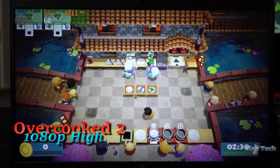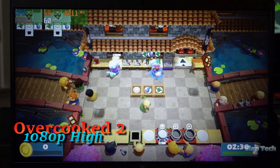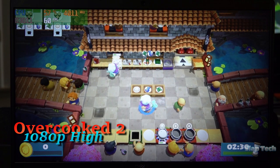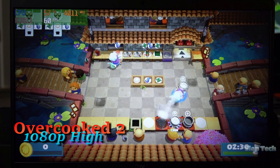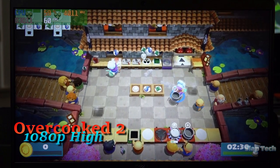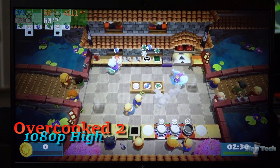Moving on to something a little more 3D but keeping it casual is Overcooked 2. Here in 1080p high details, not a single frame is being dropped. This is only with two avatars on the screen, but if the frames start dropping with three or four players, a slight reduction in details will perk it right back up to perfectly smooth.